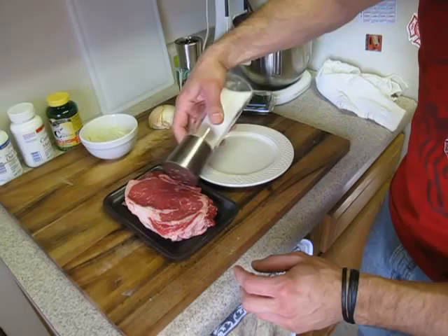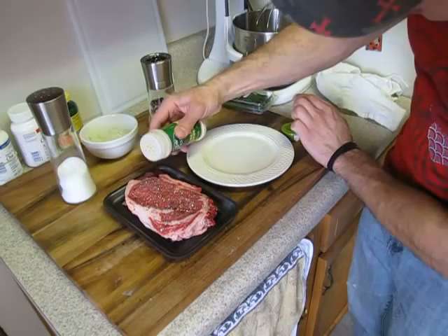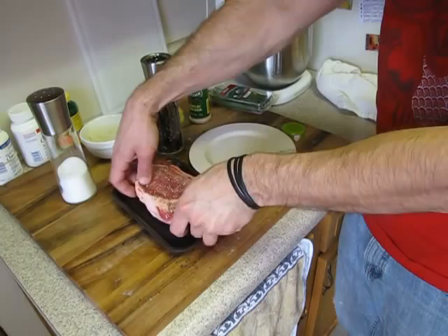While that's going on, I'm going to lightly season my ribeye steak — a little bit of salt, some pepper, some garlic powder. I don't really get into marinades. If you've got a good cut of meat, you don't need to marinate it. Just a light seasoning should do it. We're going to do it in that tray first and then transfer it over to a plate where we can season the same on the other side.